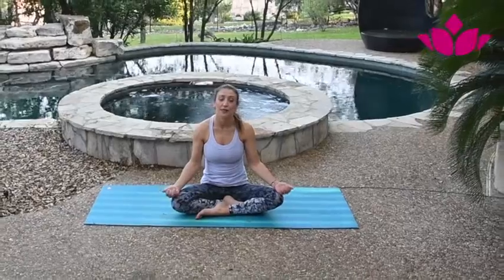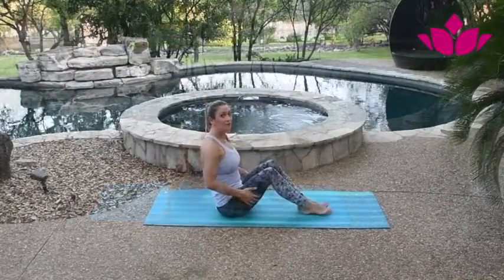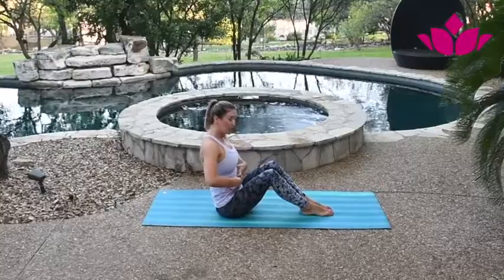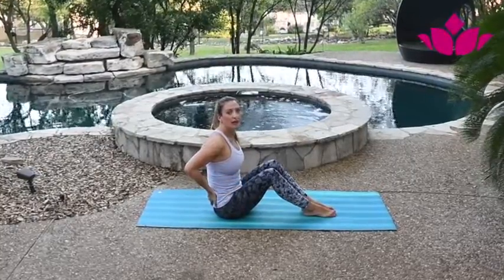Hi everyone. Today we're going to work on Navasana. It's a very important pose because it helps build and strengthen the core strength, and it keeps our lower back safe.